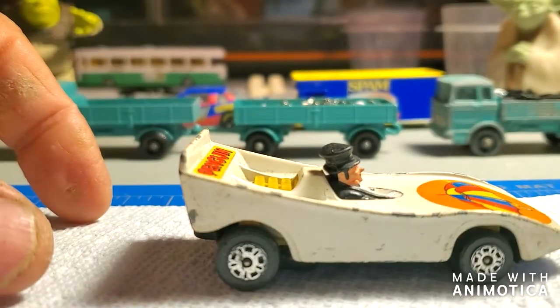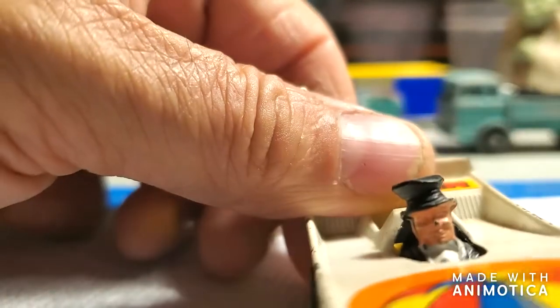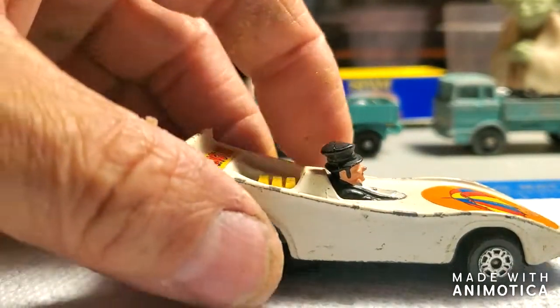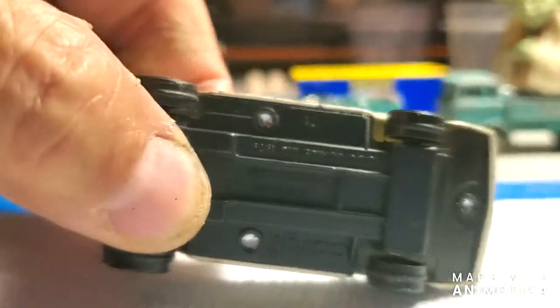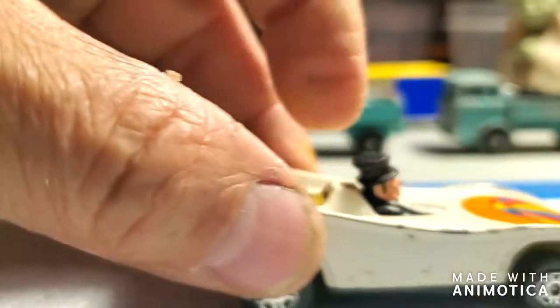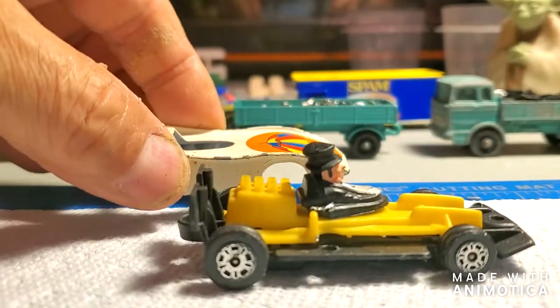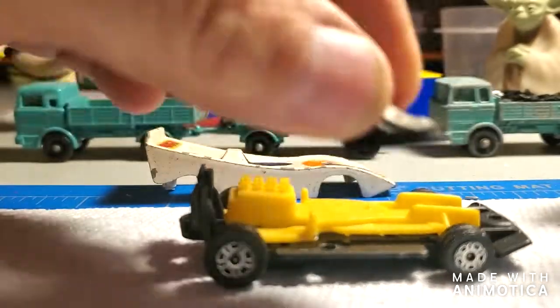Alright, let's see what Mr. Penguin's made out of. There he is. Let's see how he comes out of this thing — looks like he's wedged in there pretty good. Good old Corgi, just like the Jokermobile. Four post — one, two, three, four. And there's the chassis. Looks pretty easy. And there's the Penguin.